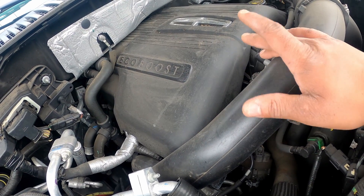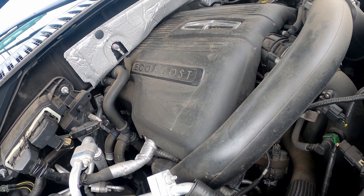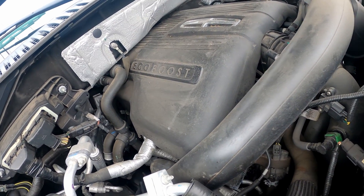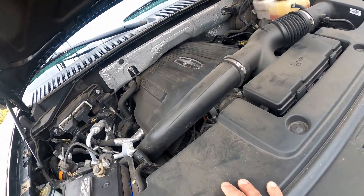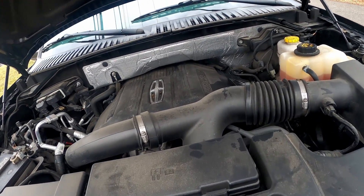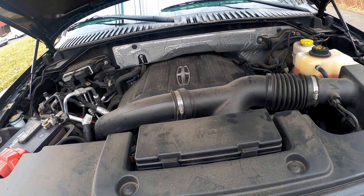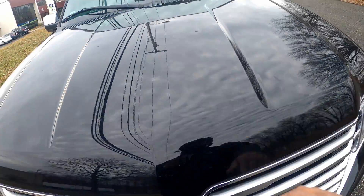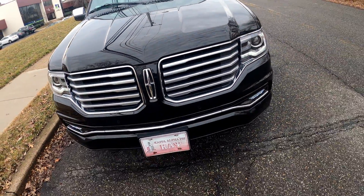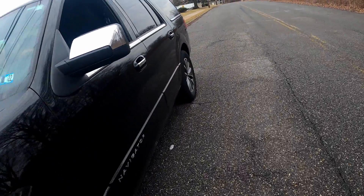At that time the car only had 27,000 miles. I told her more than likely it was a head gasket, and she was supposed to take it back to see if the warranty would cover it. But the truck has been running totally fine since then — it's been over a year. I don't know if she took it back or not. Anyway, that's a 3.5 turbo — one of the worst engines Ford ever made.